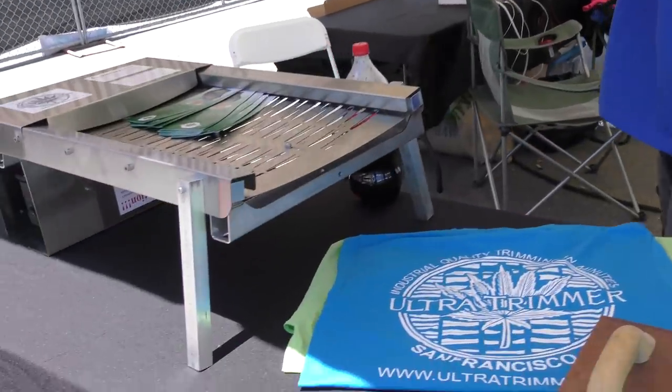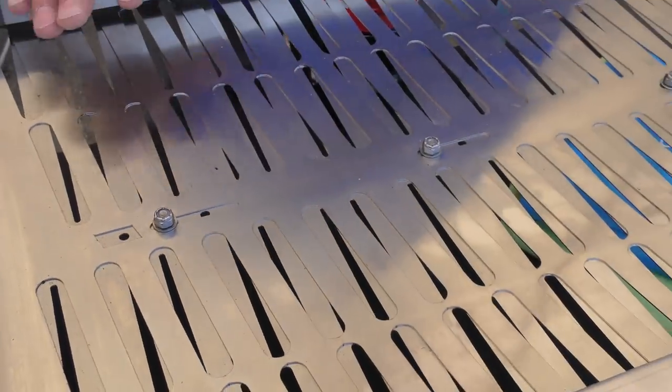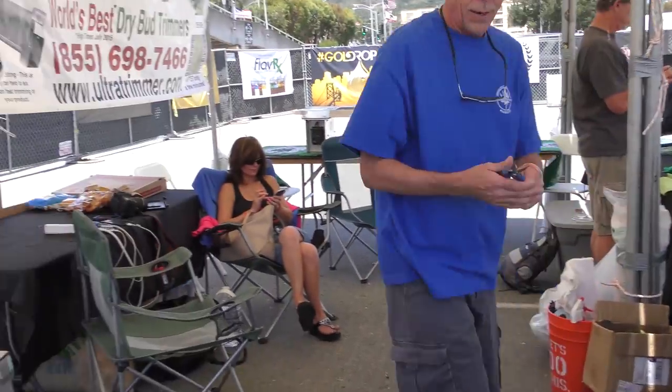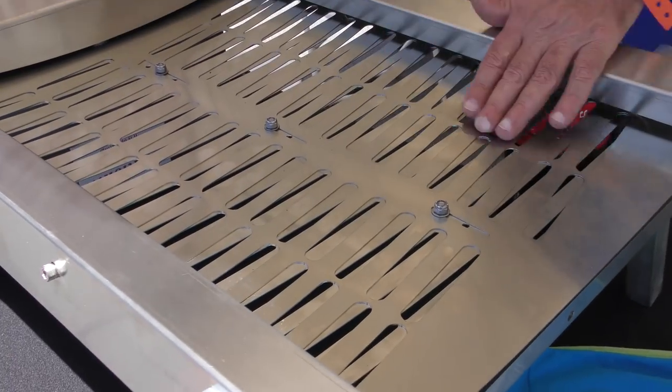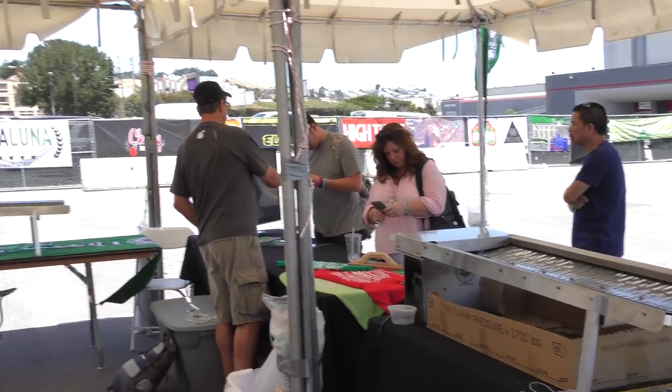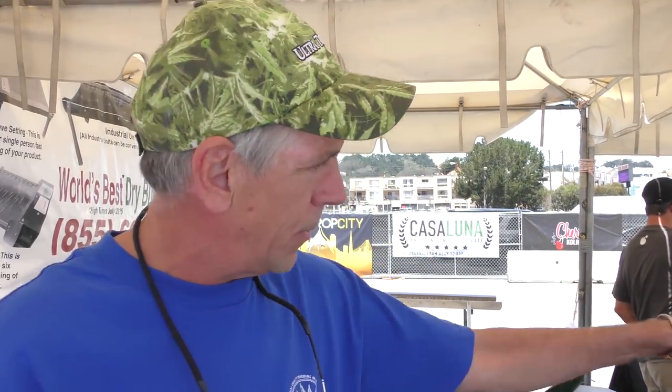This is our smaller unit — does two to three pounds an hour. It's just that only two people can get around it. It's the same process. These are the only way to trim pot — this is the mechanical scissors, same thing but bigger. One minute is 32,000 of these snips; one minute is 26,000 snips of hand scissors.